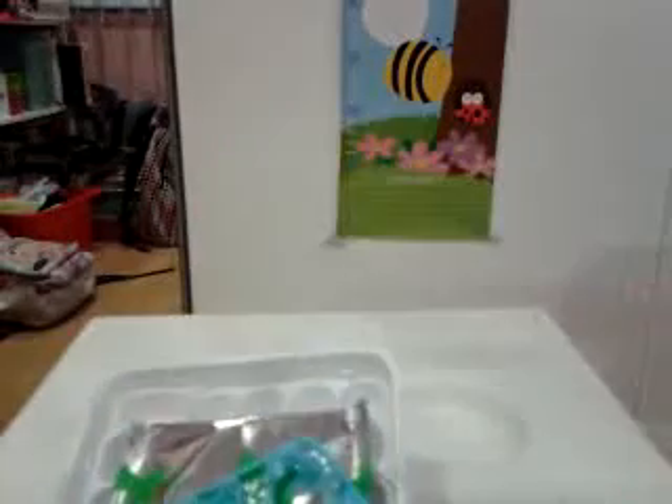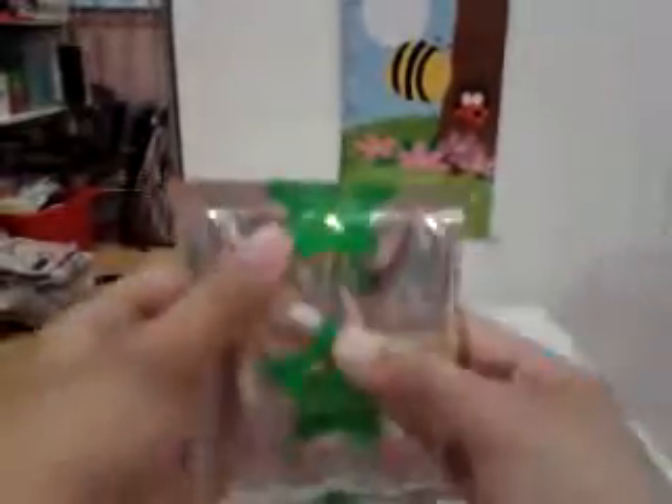I've done this before so I don't need English translations. When you cut your bag open you should see these items: your stencil, a green bag, a yellow bag, a blue bag, a red bag, a tray, and a water picker. I'm going to refer to the instructions on the back.